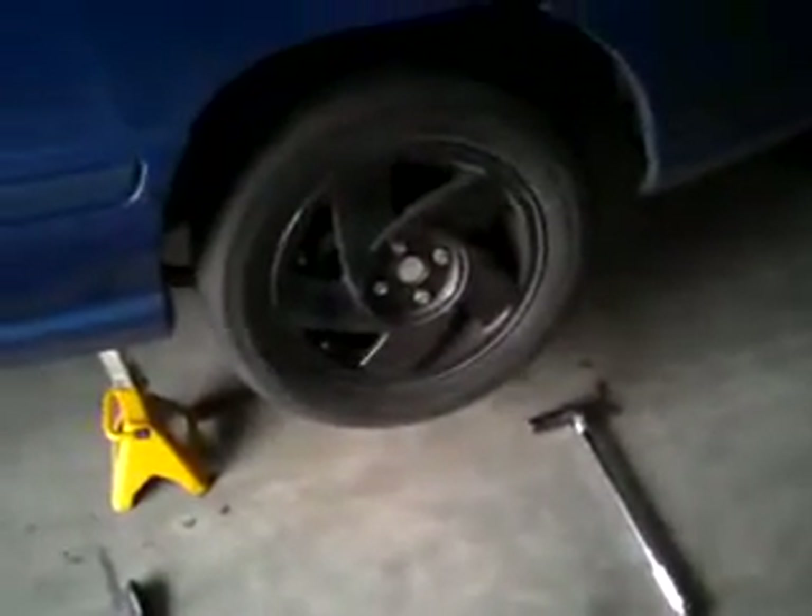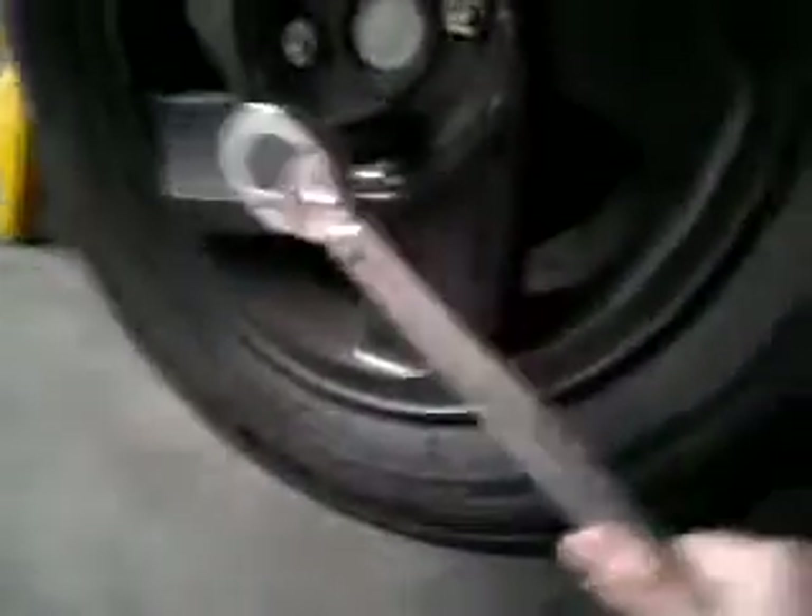I've got the lug nuts on there finger tight, e-brake is on, and now I can barely spin that — and that's not even on all the way. Much improvement. That's all there is to adjusting your brake. Make sure you torque your lug nuts down. With the e-brake on and the tire not on the ground, you should be able to torque your lug nuts to 85 foot-pounds easily without the tire moving. I always use a torque wrench on my wheels.